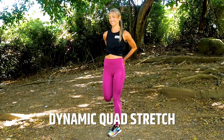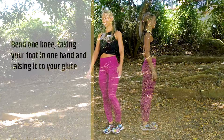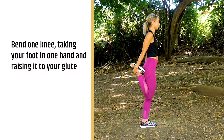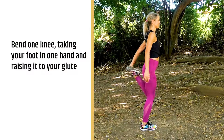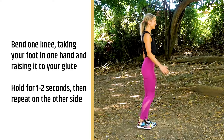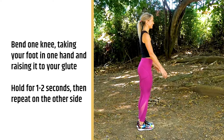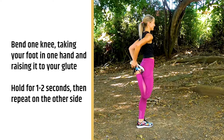Dynamic stretch number 11 is going to be a dynamic quad stretch. Usually at the end of your run when you're doing static stretches, you would bend one knee, take your foot in your hand, and press it up against your glute to really stretch those quads out. In this case, since we're going to do it dynamically, you just want to make sure that you hold it for one or two seconds and switch sides.